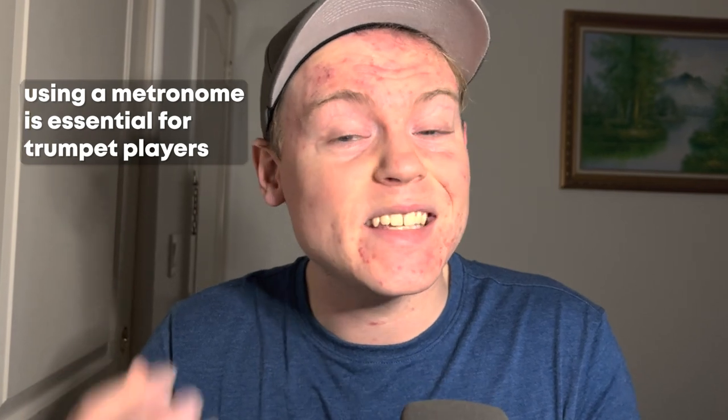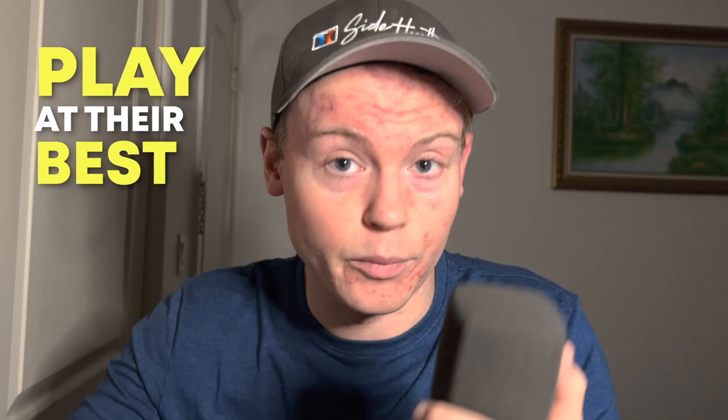Using a metronome is essential for trumpet players to develop their timing and rhythm skills and play at their best. It's like having a personal trainer to keep you on track so that you can reach your musical goals.